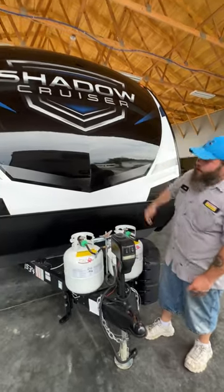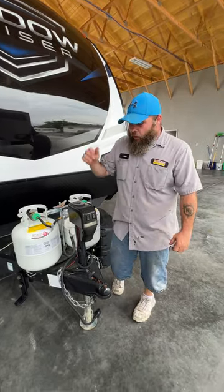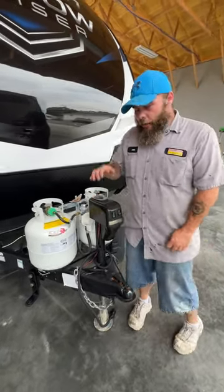Hello, today we're going to be going over the Shadow Cruiser. It is a 257 MKS and we are going to be starting right up front here with the tongue jack.